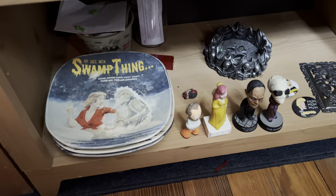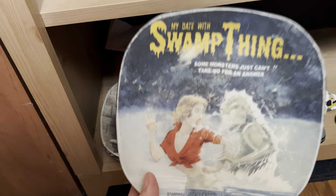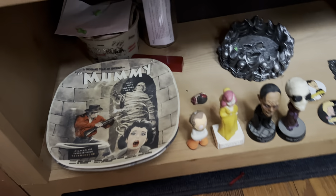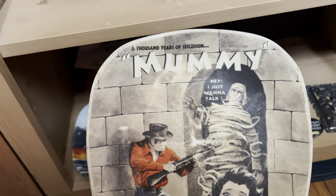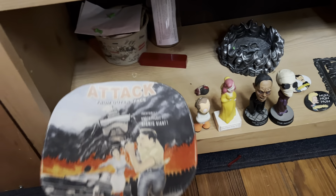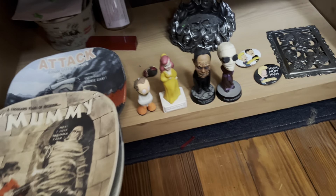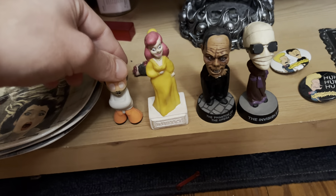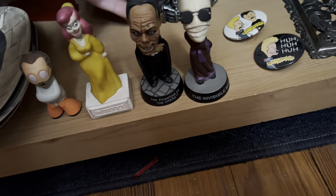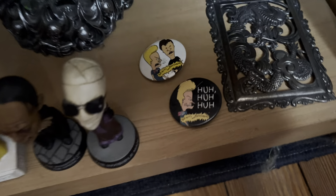Moving on down here, there's a few cool things. First off, there are these plates right here that my mom got me. These are supposed to look like old classic horror movies — I've never heard of any of these, but they do have the director and who starred in it at the bottom. I assume they're based on real movies, but I'm really not sure. If anybody does know anything about these, let me know — she just found them at an old antique store. And then I've got a few smaller things right here: a little Hannibal Lecter toy, a Beetlejuice toy, a couple of little Phantom of the Opera and Invisible Man figures. I've got a little skull ashtray and then a couple of Beavis and Butthead buttons.